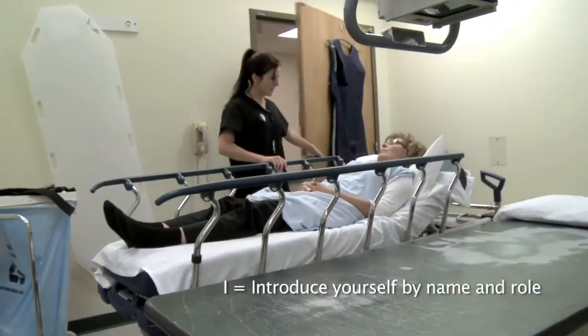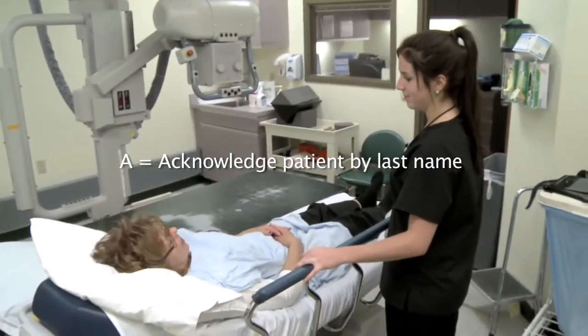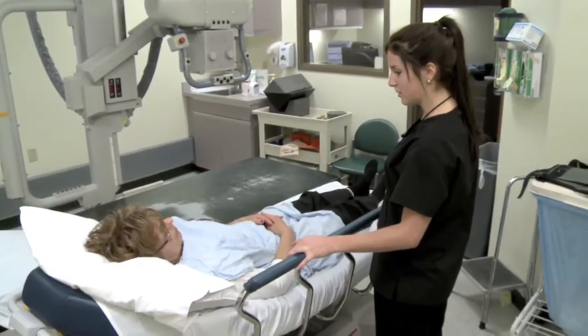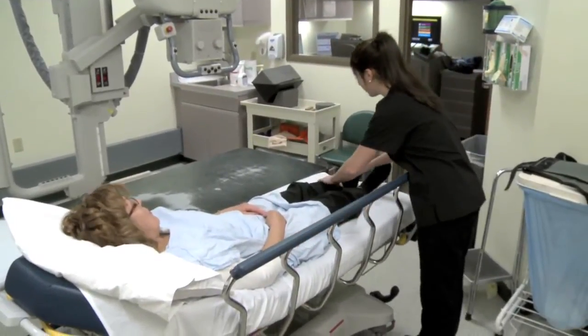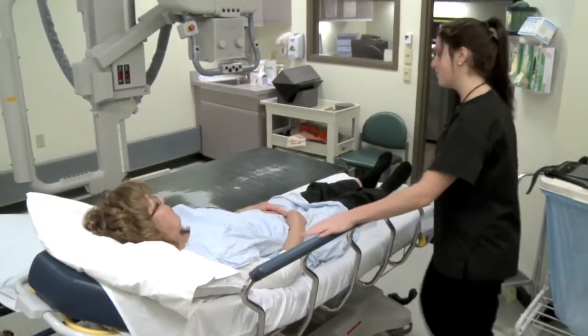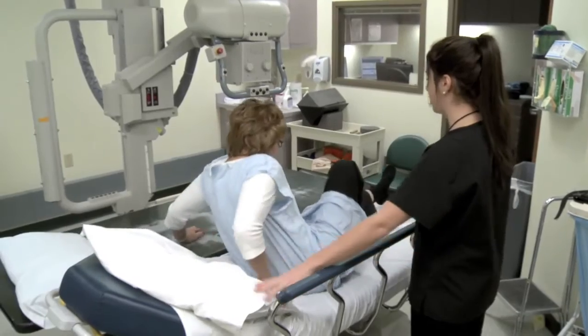My name's Amy, I'll be taking your x-rays. So what happened, Mrs. Duncan? I fell last night. Where's your leg hurting the most? Down at the bottom of my left ankle. Are you having any pain or swelling? A little bit. Okay. We're going to have you scoot over onto the table and take your sock off when you get there.